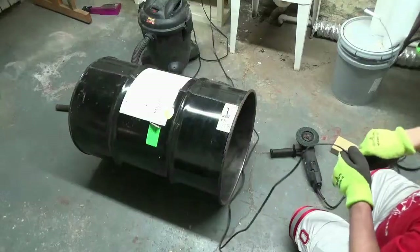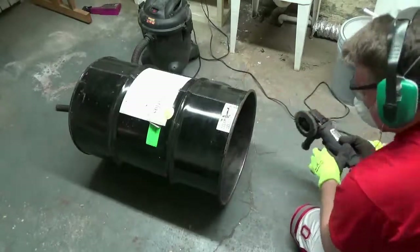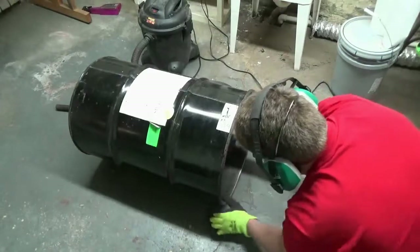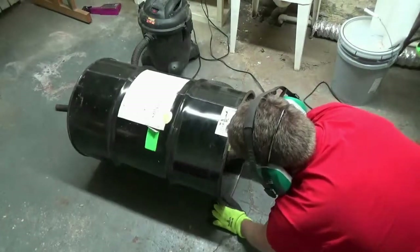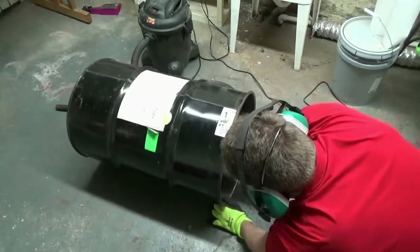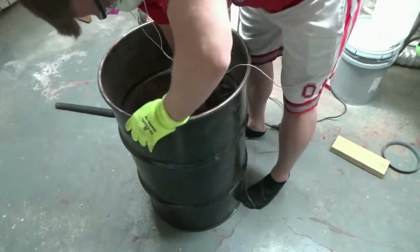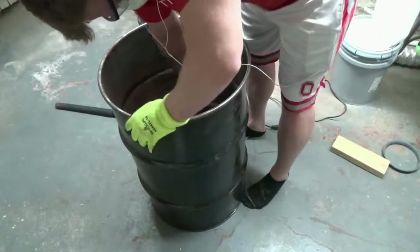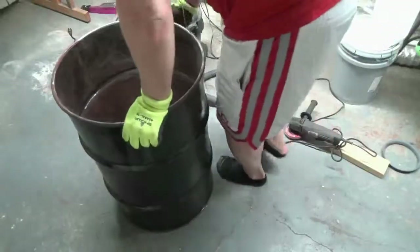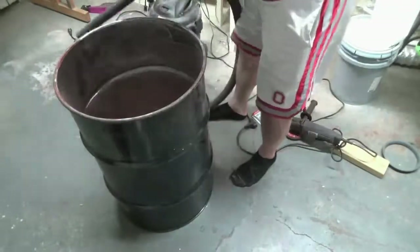It held up quite well. Here you see me use it, and when you're literally putting your body inside the barrel it gets really loud and that dust gets everywhere, so you basically wouldn't be able to do it without eye and respiratory protection. I would come out of that thing with red dust all over my face.